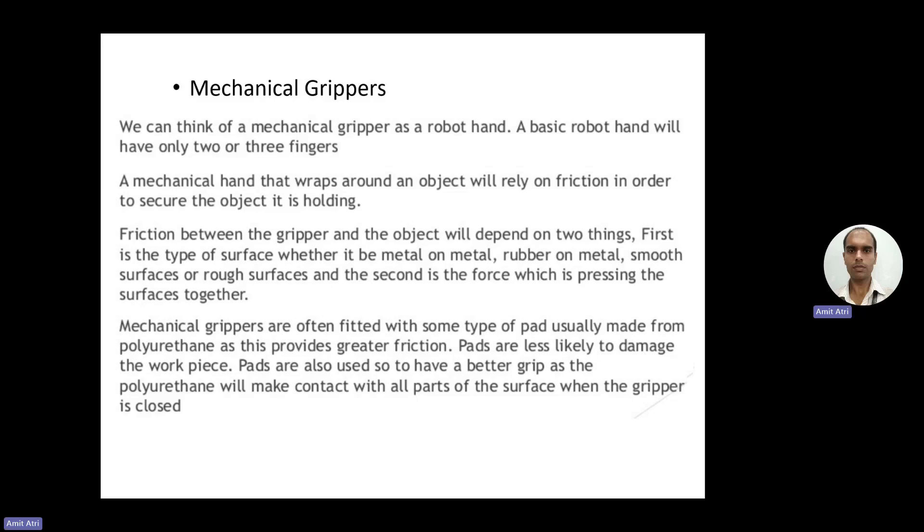We can think of a mechanical gripper as a robot hand — gripper like a hand, like a human hand. A basic robot hand will have only two or three fingers. A mechanical hand that wraps around an object will rely on friction in order to secure the object it is holding.